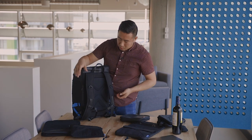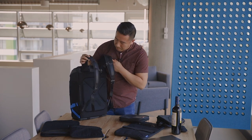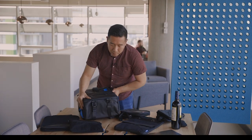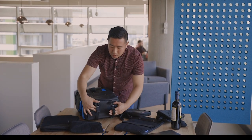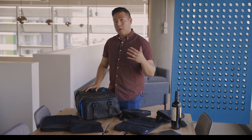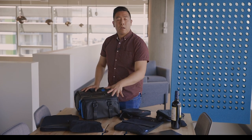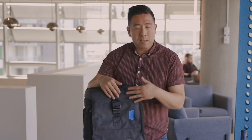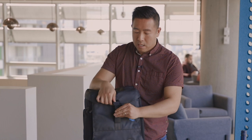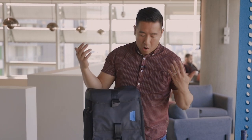On the back it has a top handle strap, regular straps that are nice and comfortable, a sternum strap, and adjustable straps at the bottom — nothing too complex. At the bottom there are two accessory straps, so if you had a jacket, a tripod, a yoga mat, or something loose, you can slip it in there and tighten it up. It has a magnetic Fidlock latch — you just slide it to the side and it snaps tight. Very simple to take on and off.